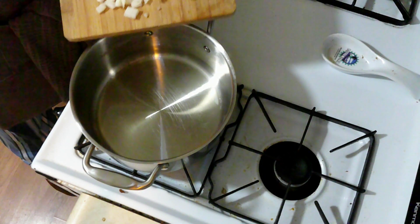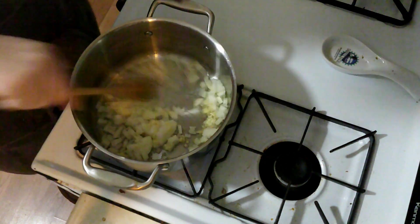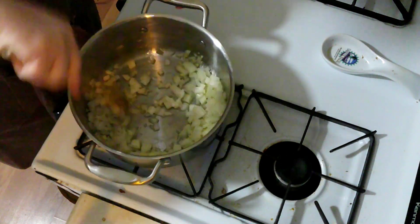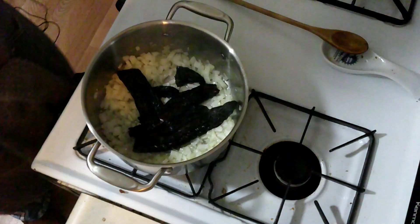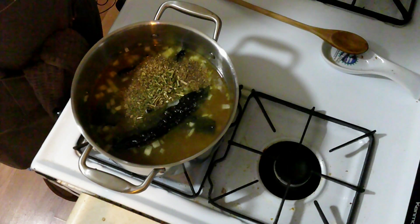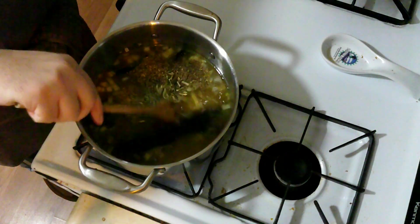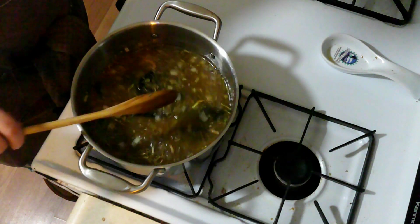Now, into my pot, I'm going to add my onion and my garlic. I'm just going to stir that up for a minute and let it start to get fragrant. Now I'm going to put in my chili, chicken stock, some oregano, and some epazote, which is a Mexican herb that is, as far as I can tell, similar to oregano and cilantro. I'm going to stir that in and bring this to a boil.